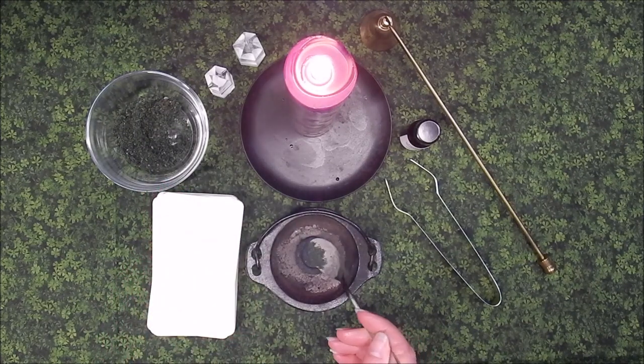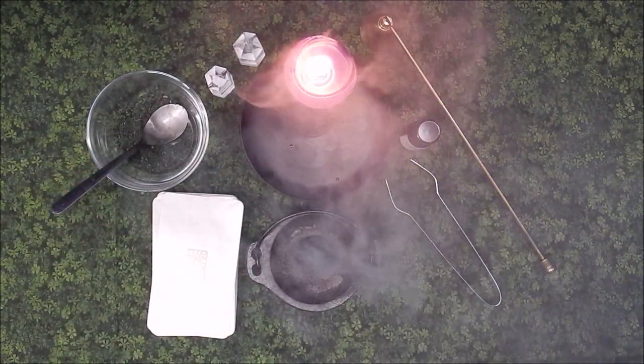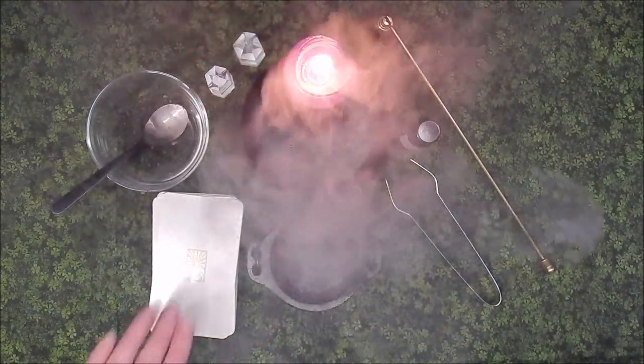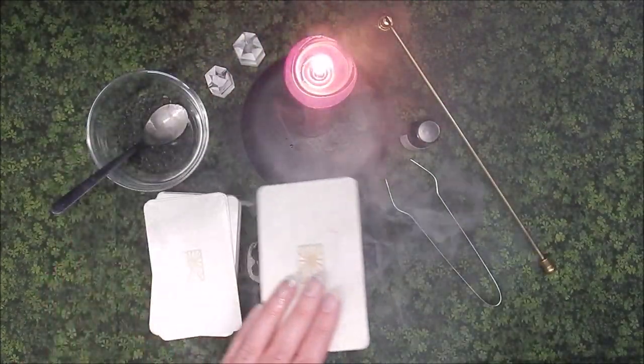The intention is to both cleanse and charge the deck. Take the first card and pass it through the smoke three times: front, back, front.